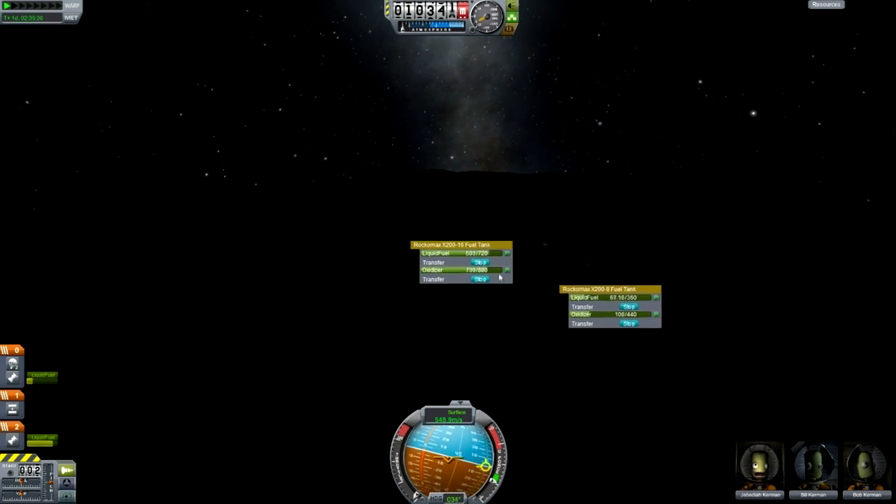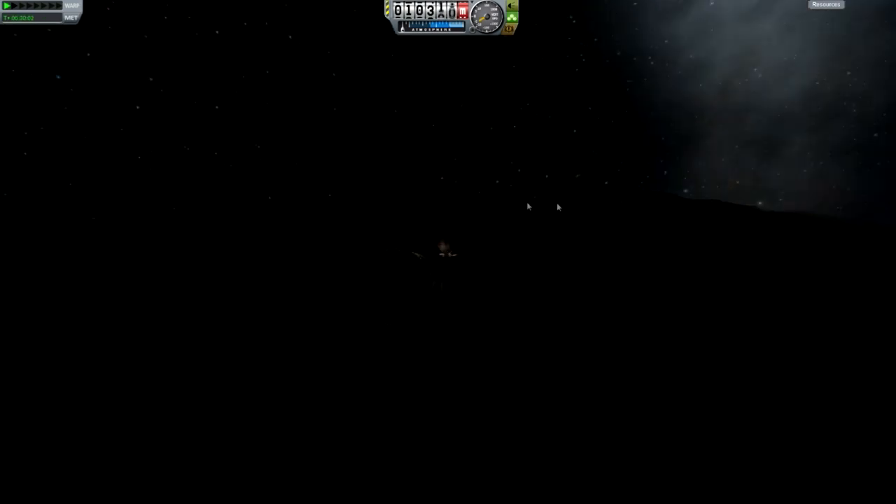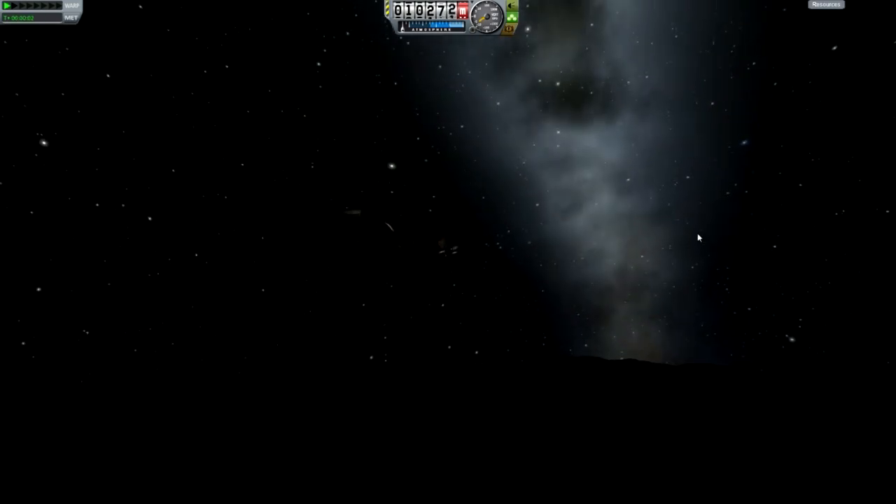Now we're just transferring all the fuel from the lander module over and then jumping the Kerbals back into the other one. We're going to leave the landing module in orbit here. Now we can decouple that.